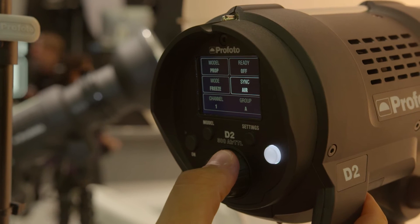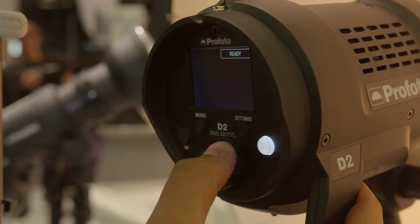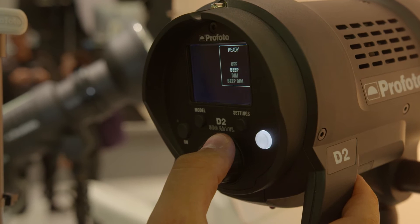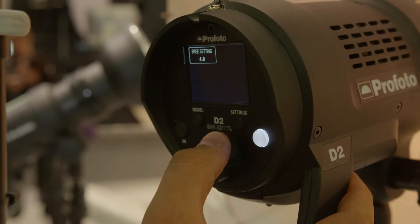What's also new is the new menu system, which is really, really easy to operate. You just toggle around, press, and continue to toggle to enable a specific setting. It's super easy and fast to do all the settings.